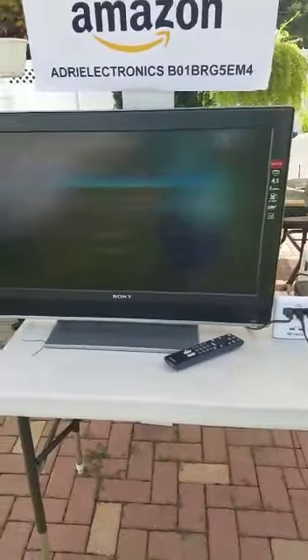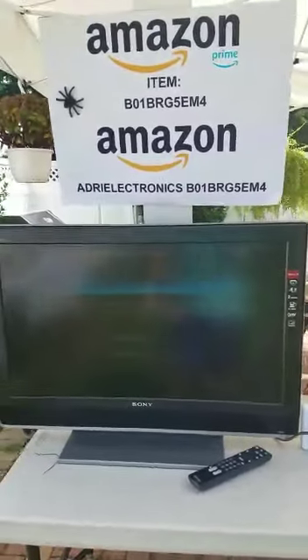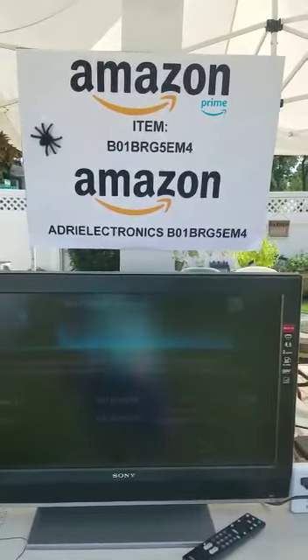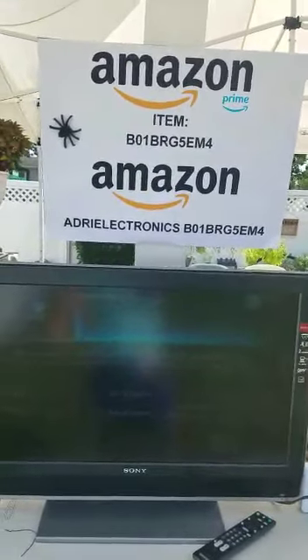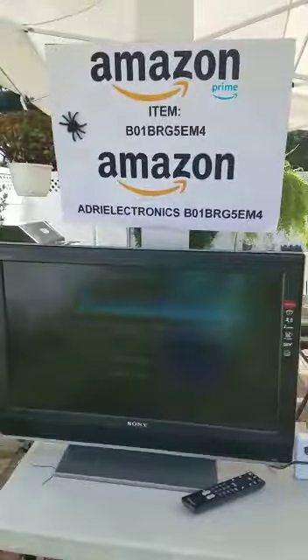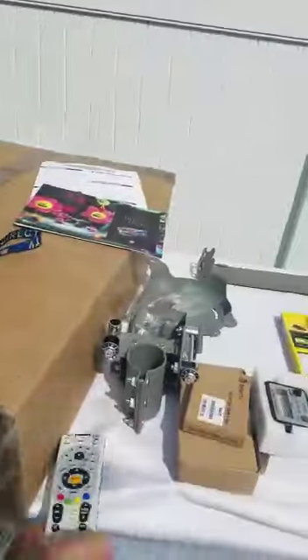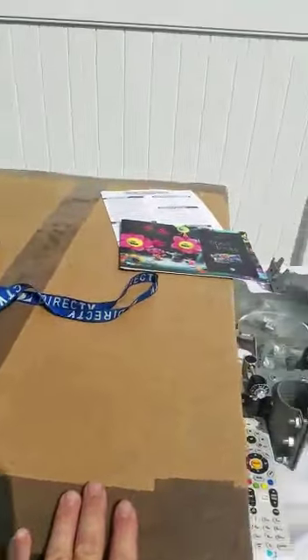I put the TV outside to make it easy so I can make sure the satellite everything works before we go camping. By the way, those are my Amazon Prime listings — if you type in 'Adri Electronics' and the item number, you can go straight to the satellite product page.